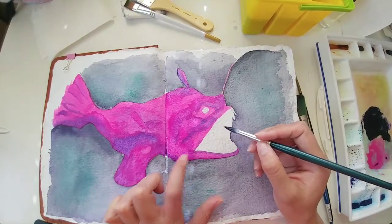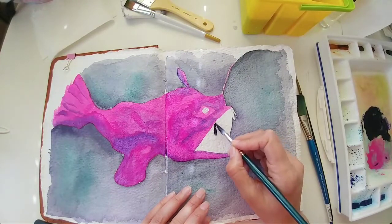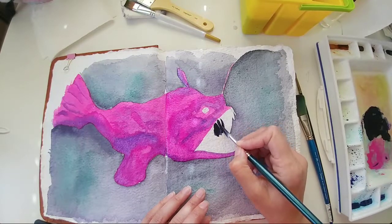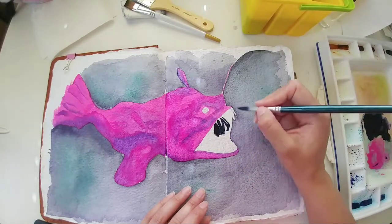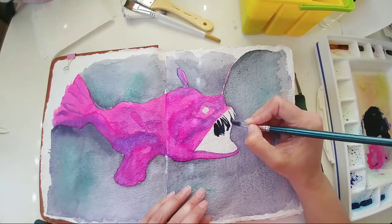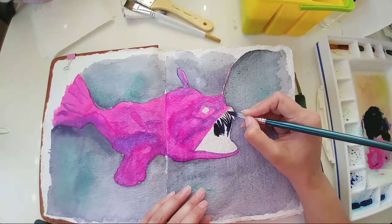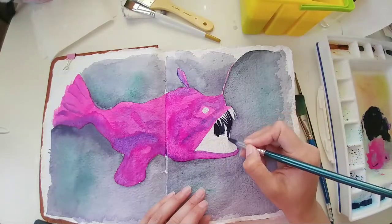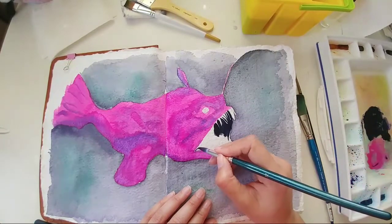This area is still wet down here, so I'll be careful because I don't want it to blend into that. These fish really have some ugly misshapen teeth — they look almost like fish bones. I'm just being very careful not to touch the wet parts.